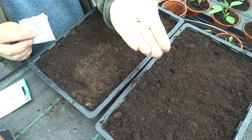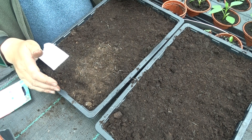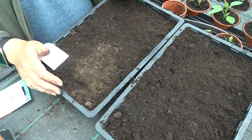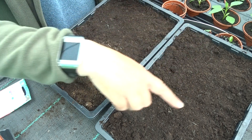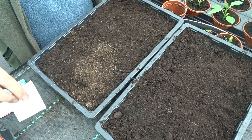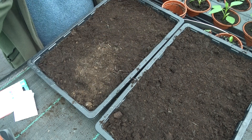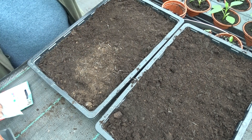Oriental poppies will keep on growing year after year. We're going to sow them in these trays — four trays in fact. Because the seeds are so tiny, I'm actually going to water these first and give them a good soaking.